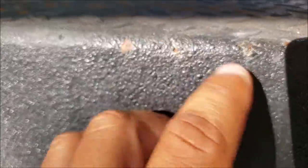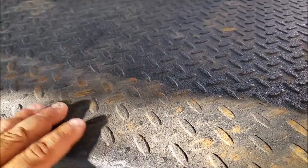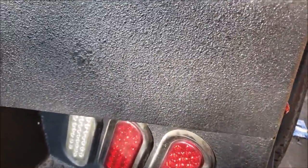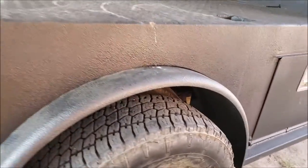You can see that little pinhole there. All this rust here is from a four-inch channel that sat on here — all I've got to do is get a brush, wipe it down, and it should come off. But you can see how the bed liner looks really nice and even, and this side looks real nice as well.